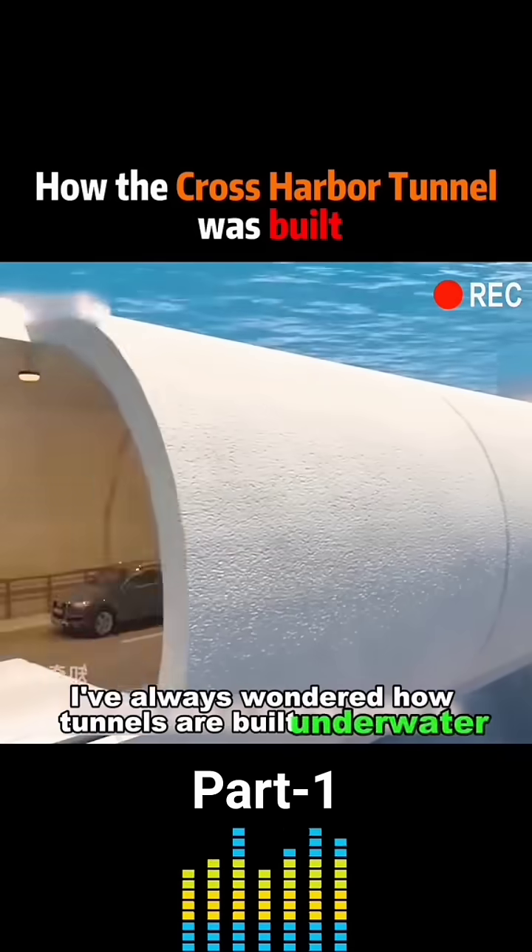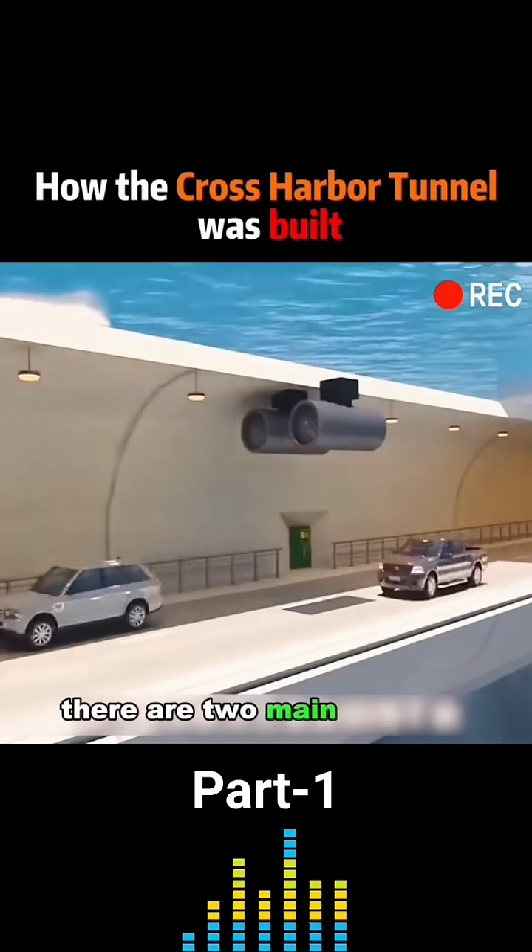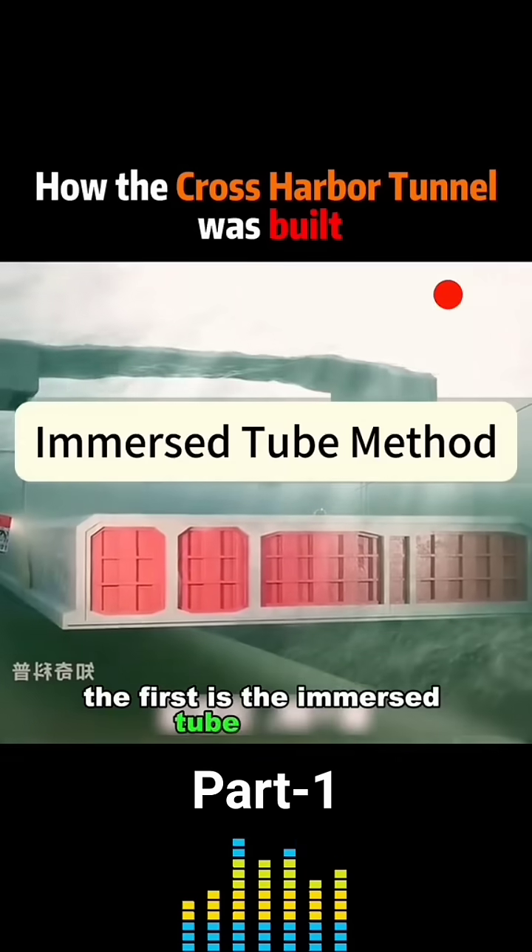I've always wondered how tunnels are built underwater. There are two main methods. The first is the immersed tube method.